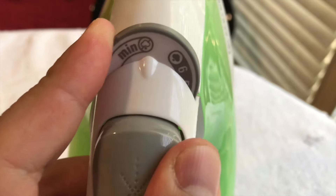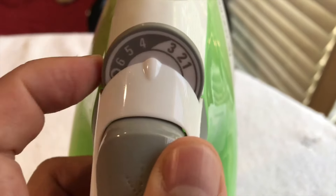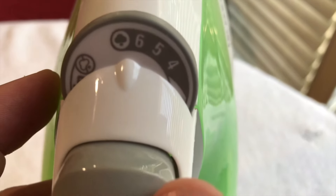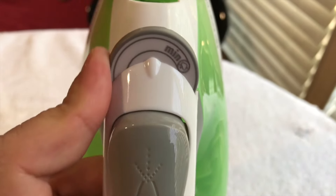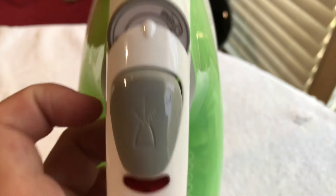It has all these settings from minimum all the way up to six, and then you can see the little cloud icon there that will turn on the steam if you're going to be ironing something sturdy like sheets or towels.